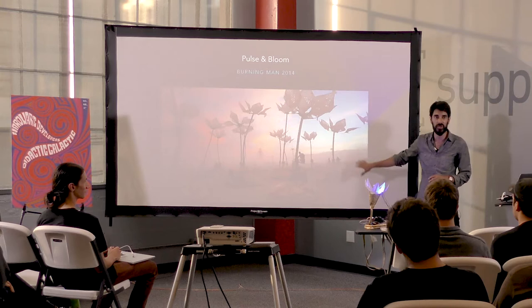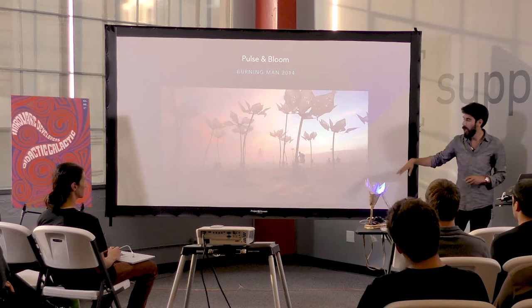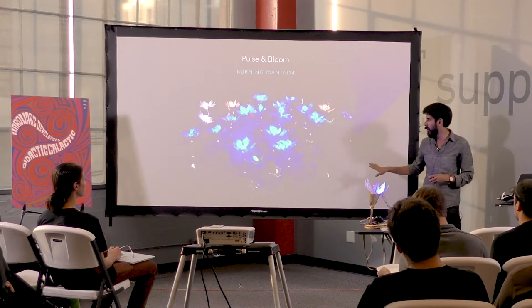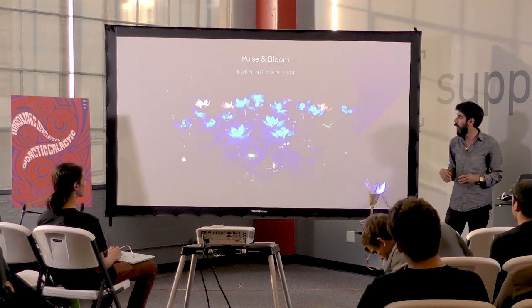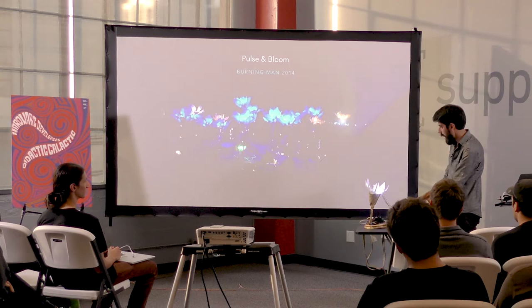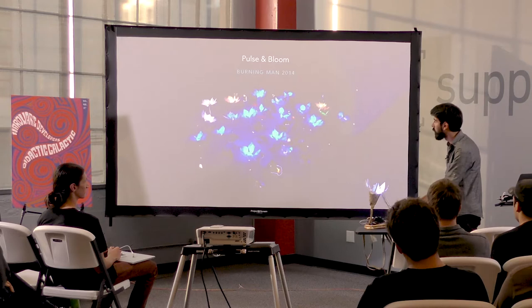What you see here is just the steel, plastic, and bases — nothing I'm involved in. But let me show you how it works. Pulse and Bloom is a set of 20 interactive biofeedback lotus flowers, each randomly between 12 and 16 feet tall. The idea is that you walk up, put your hand on one of the hamsa hands at the base, and it reads your pulse and shoots it up the lotus flower.